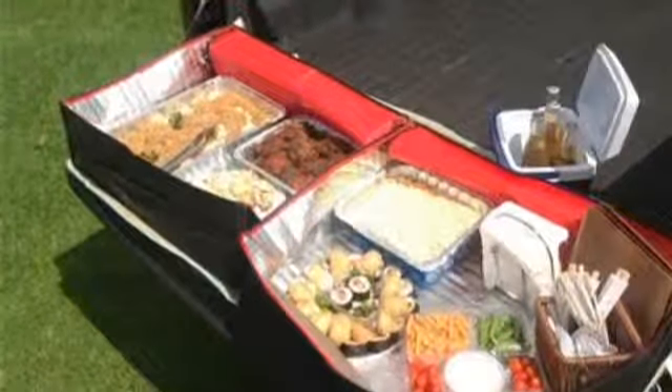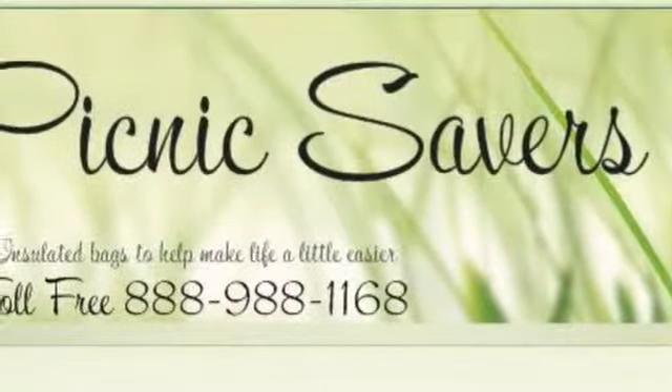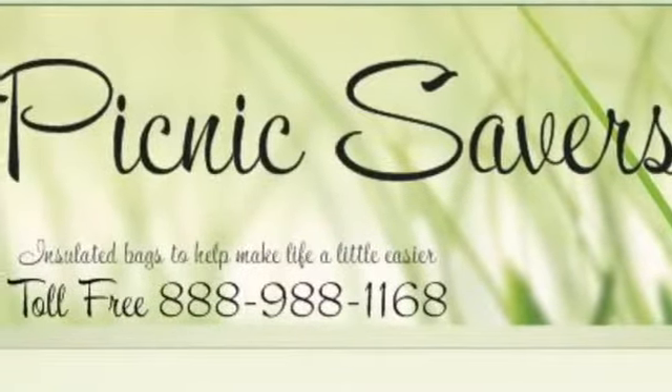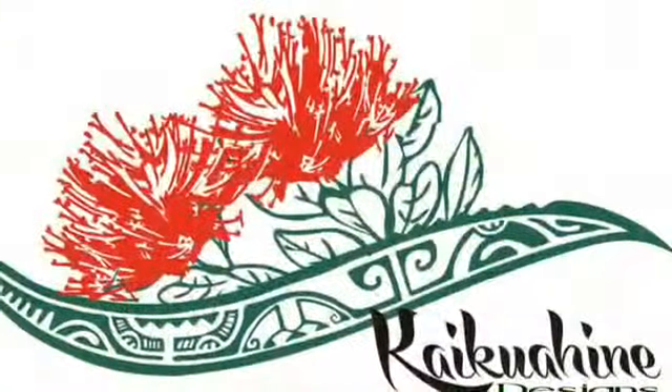To order, please check out our website at PicnicSavers.com or call our toll-free number at 888-988-1168. Thanks for checking us out.